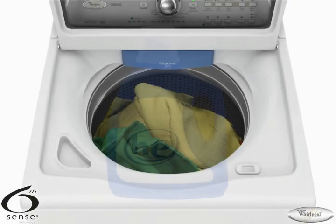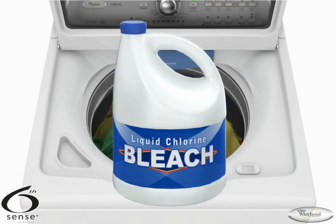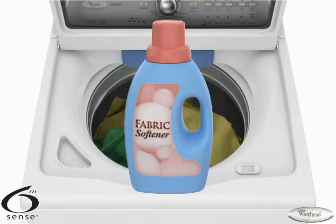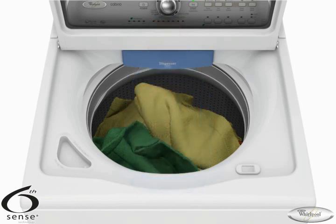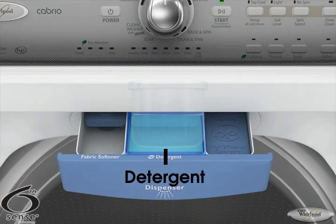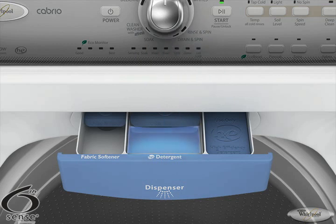Before you start the washer, measure your laundry products according to the manufacturer's directions and add them to the correct dispensers. To avoid damaging clothes, never put chlorine bleach or fabric softener directly on top of the items in the washer. Precision Dispense will automatically dispense the laundry products to the load at the proper time in the cycle. Add the measured HE detergent into the detergent dispenser at the center of the drawer.